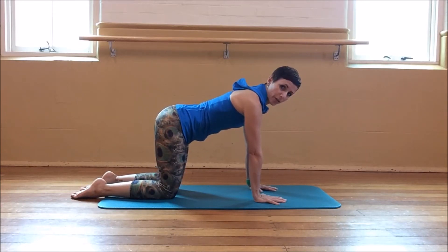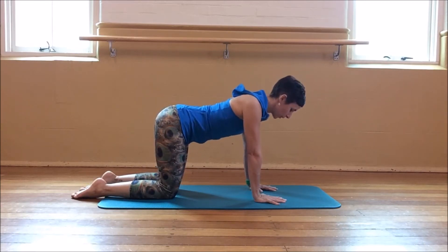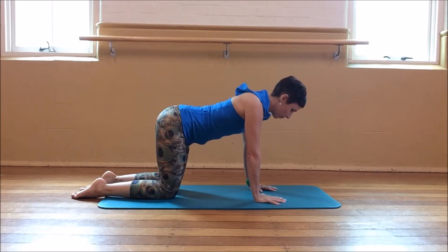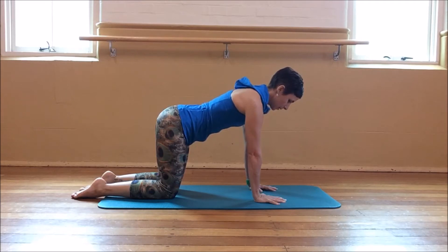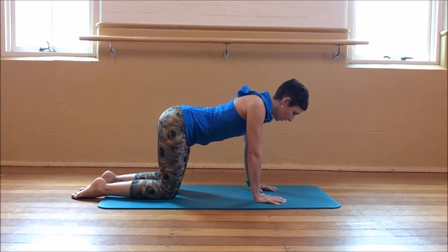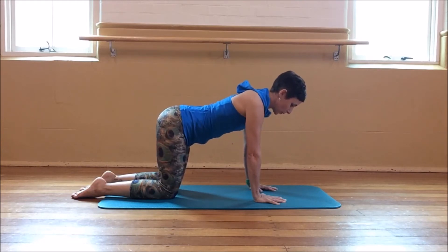Keeping your spine in its natural curves, you're going to allow your shoulder blades to draw back and towards each other and then push away again. The body lowers and pushes away, lowers, pushes away.